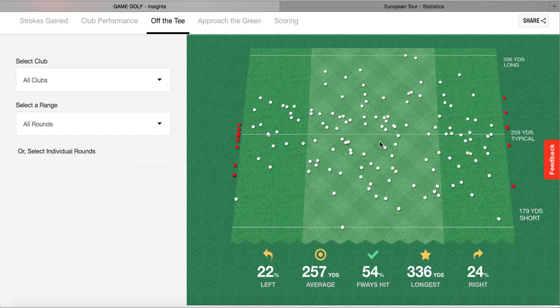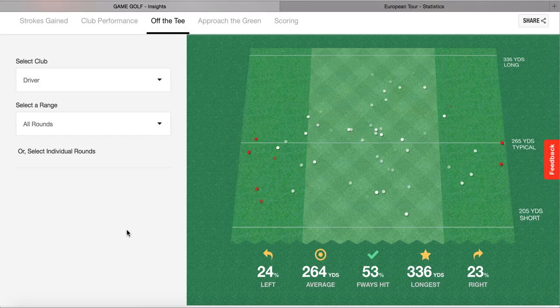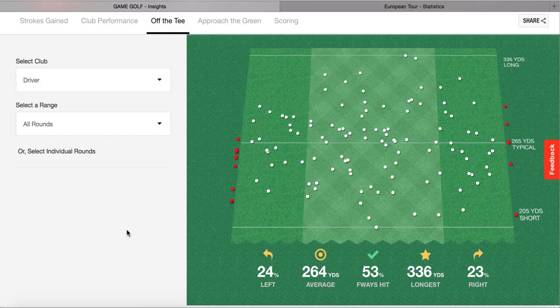Hopefully it begins to get more onto the fairway and you can actually see yourself improving - it's a lot more motivating that way. You can also select what club you want, so going with the driver here, we can see 53% on the fairway, 24% left, 23% right. Again, it's pretty even and pretty solid - a lot of fairways hit, which is really good.